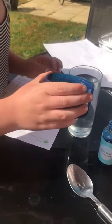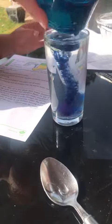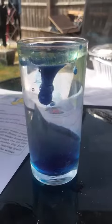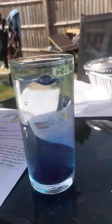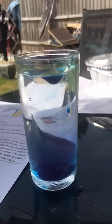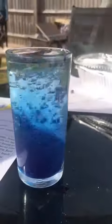Oh. All of that? Yeah, all of that. Pour the food colouring and oil mixture into the warm water and watch the fireworks. We need oil. We need oil. Thank you.